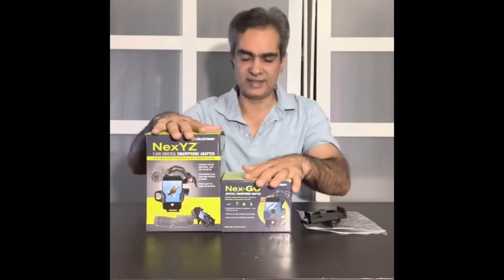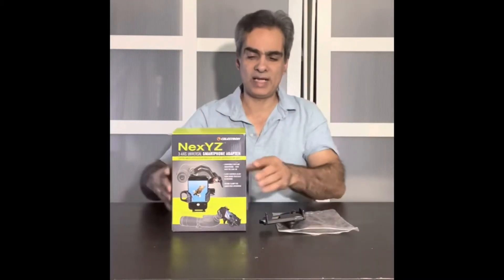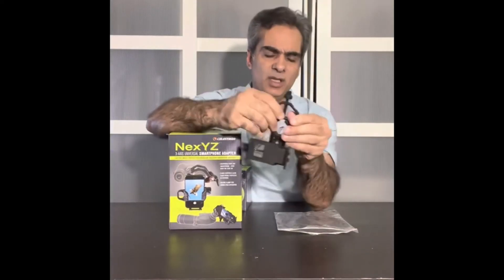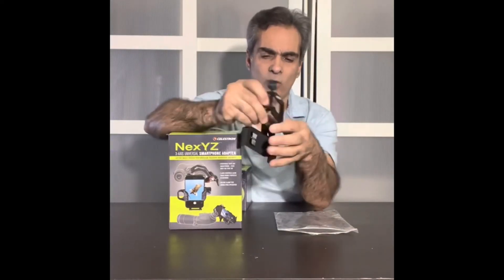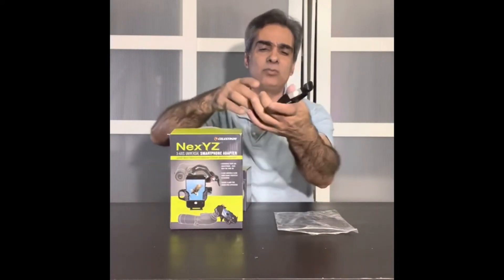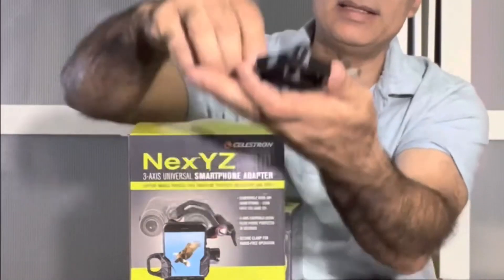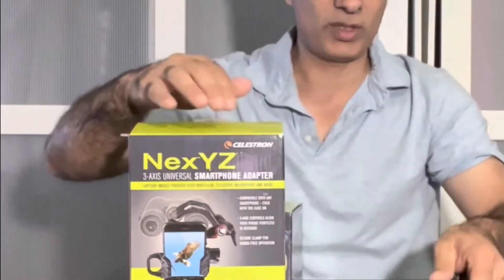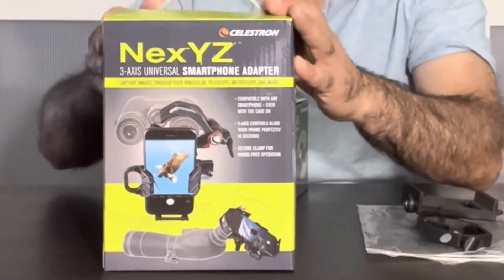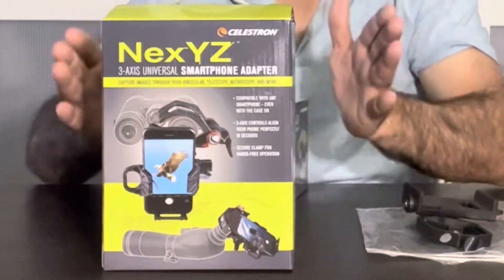So let's talk about this. I did a video about these two guys because I actually wanted — I had one of these basic ones, and I'm not sure if it was metal or plastic back then. This one is metal, this part is plastic, but you basically move everything by hand, up and down, left and right. I wanted to try something better and there were a lot of great reviews of the Celestron XYZ. I've used this for a while now and there are some issues with it.